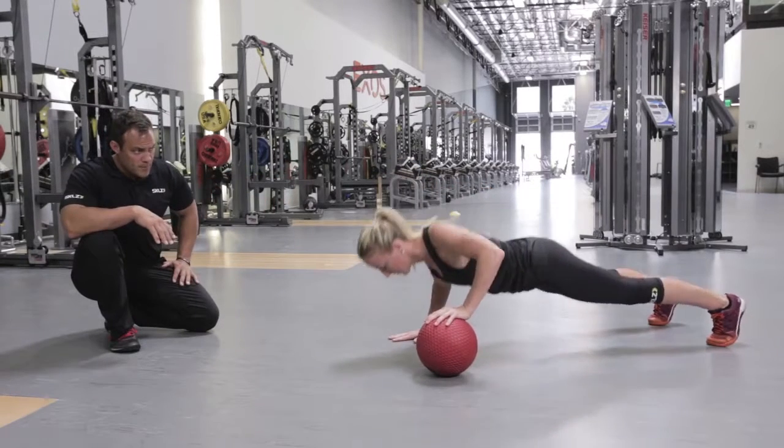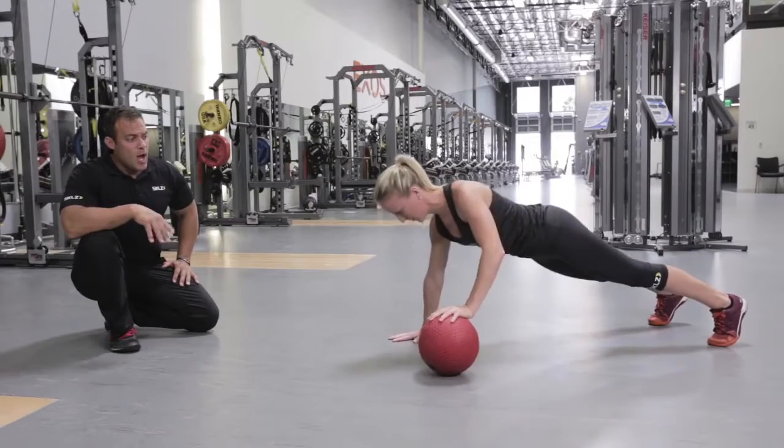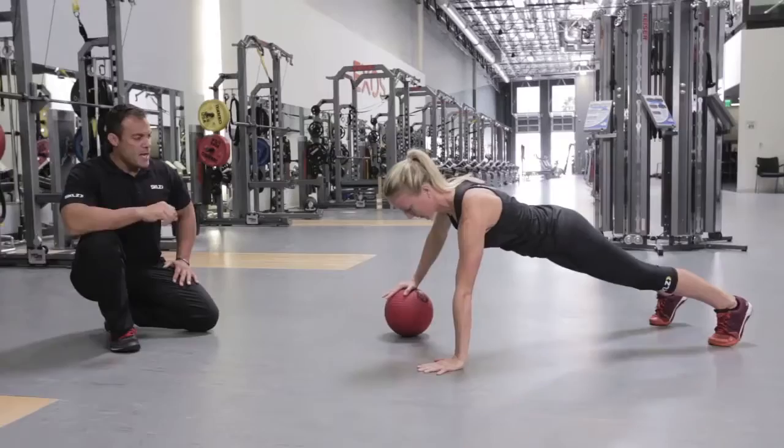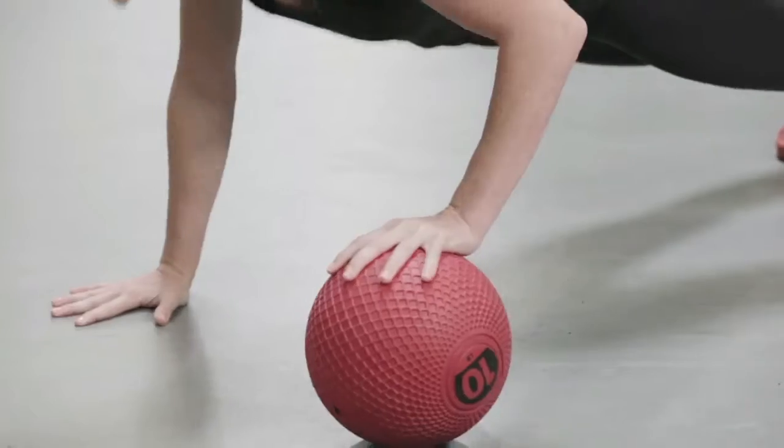She's going to go through a push-up, and at the top she's going to transfer that ball — this is the alternating component — and press with her right arm, then transfer right back to the left arm.